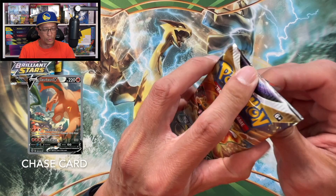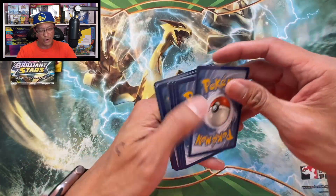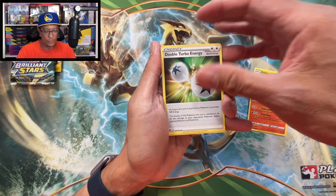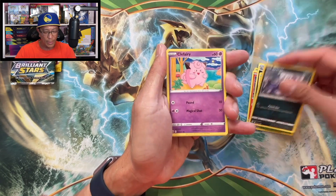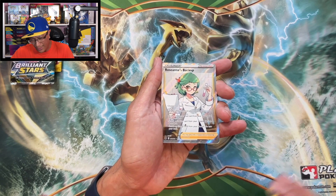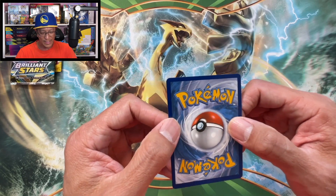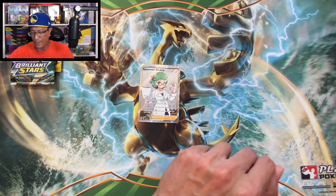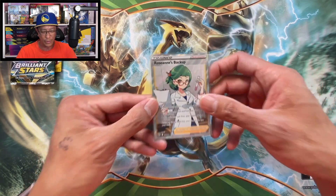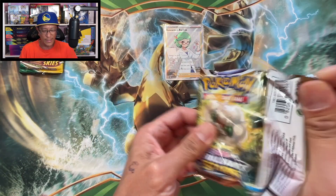Moving on to two Brilliant Stars packs. Let's see if we can pull one of those Zards. We start this one with Fire Energy, Gabite, Torqueal, Double Turbo Energy, Exeggcute, Grimer, Clefairy, Bidoof, Electabuzz, Flygon Reverse. Oh - Roseanne's Backup, Full Art Trainer! Yes! Wow, look at that - beautiful card. Roseanne's Backup, a brand new hit! This is a brand new addition to the Full Art Trainer Binder.